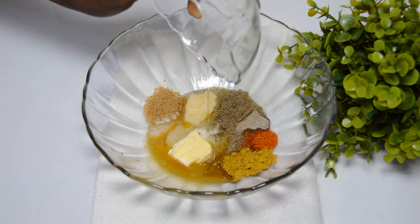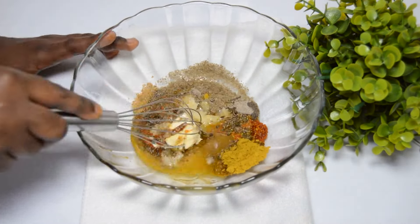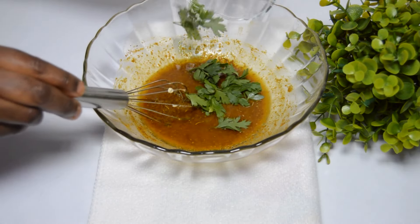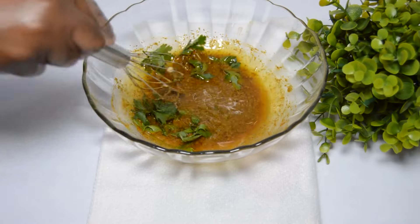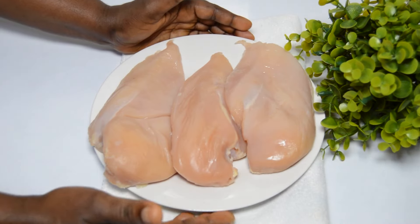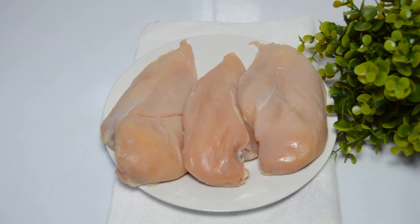Add vegetable oil and mix to combine. Once that is done, add the parsley and mix once more to combine — you can also use coriander leaf if that is what you have. Set it aside. This is the chicken breast we are using for today's recipe.